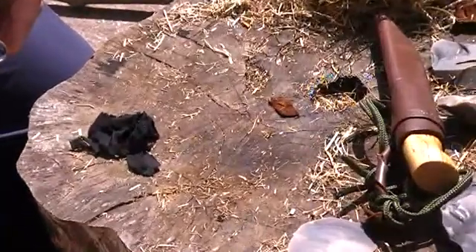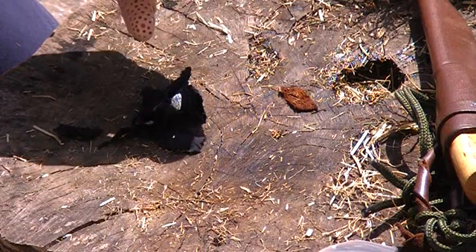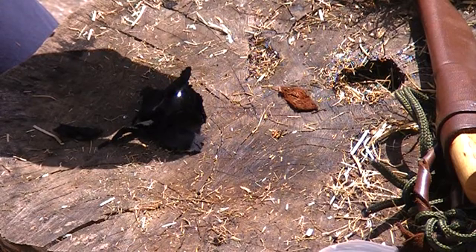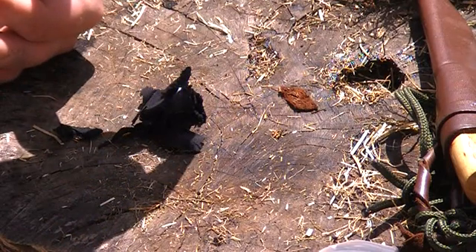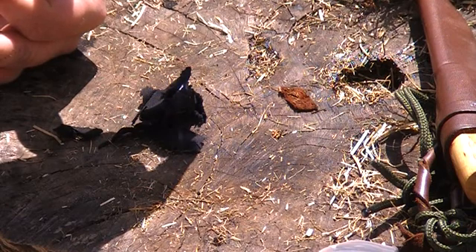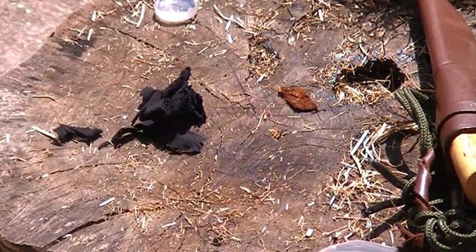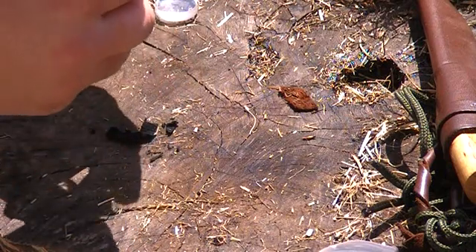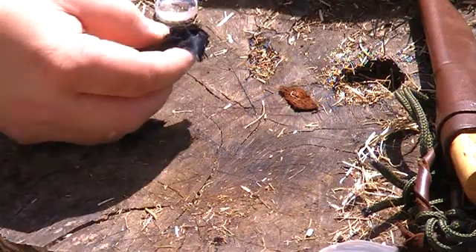If I just zoom in so you can see — what we're doing is centralising that light to a small circle. I'm trying to keep my hands steady. See it's smoking there already. Char cloth is really good at sustaining itself. A bit of glow and the ember will just increase. If we move that to our tinder bundle.